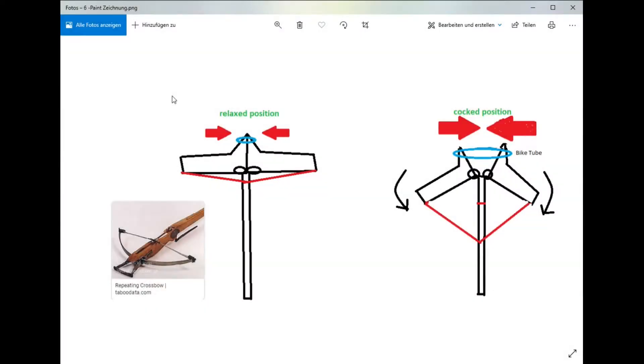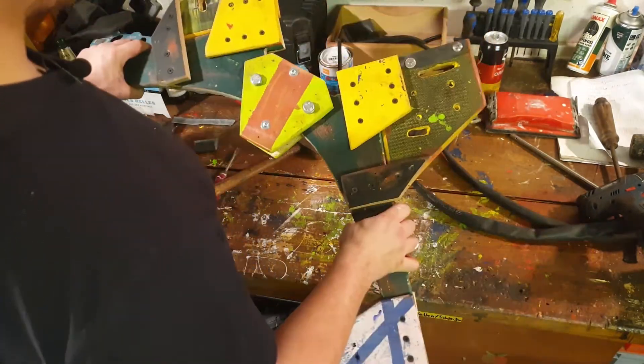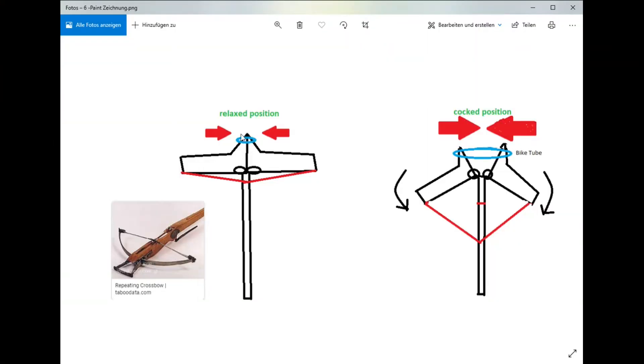Here we have the perfect drawings, like an engineer, of the crossbow. I want to show you which design I want to build. In the left-hand corner we have the usual crossbow like everyone knows, with bow arms, but I want to build something different — not the usual arms. I want to build something with rubber. In the relaxed position the rubber is relaxed, and in the cocked position the rubber pulls the bow arms back together to deliver the force to fire the arrow. I'll use rubber like a bike tube for that.